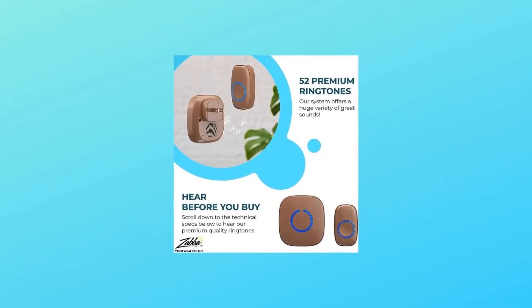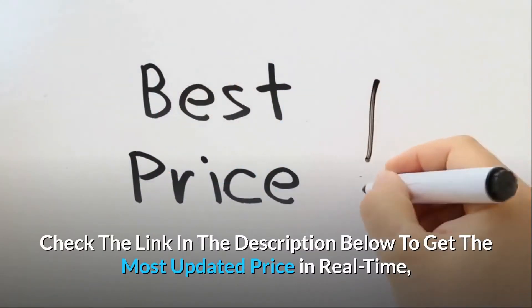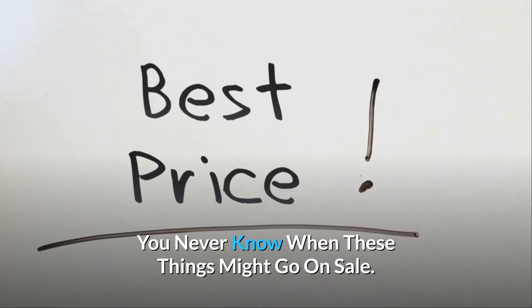It's built well and it has a nice minimalist style — Business Insider. Check the link in the description below to get the most updated price in real time; you never know when these things might go on sale.